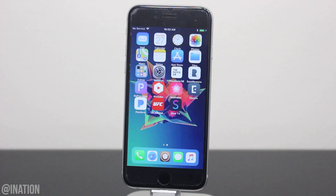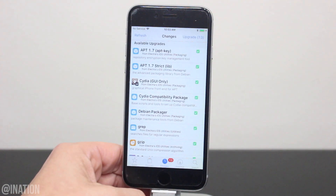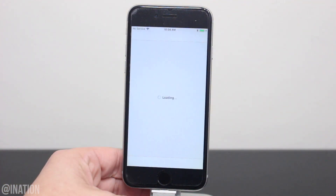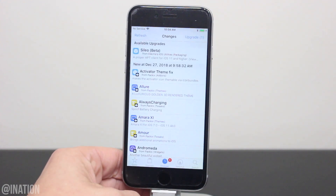Once you're done and your device is jailbroken with Electra, let's open up Cydia. If you have any upgrades pending, tap the upgrade button, then confirm and install them all. Now that it's done, let's go back into Cydia, tap the changes tab, and there's the Cilio beta at the top.